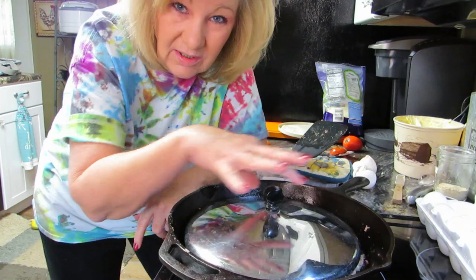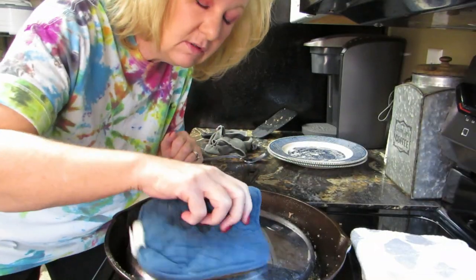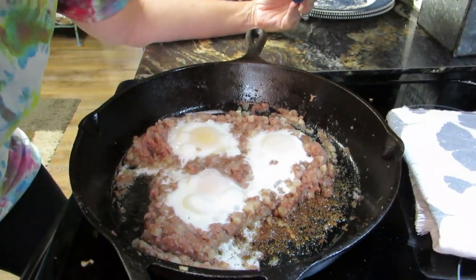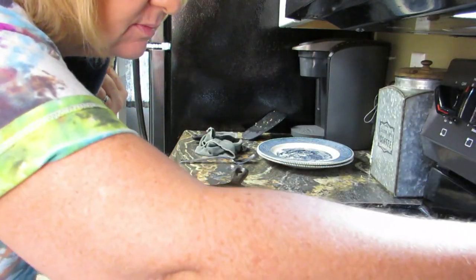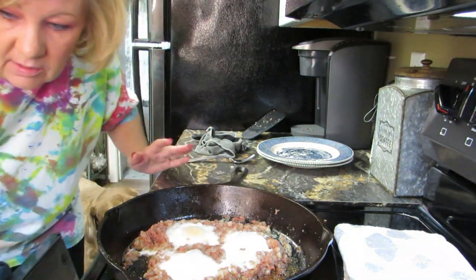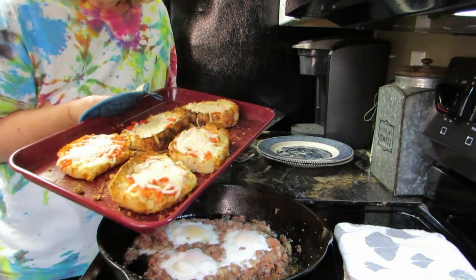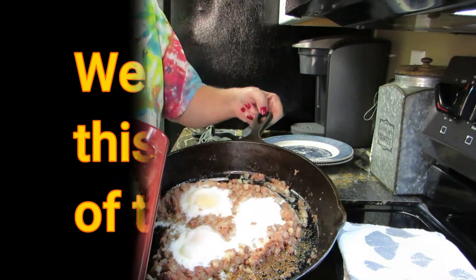We're going to check the bread — it's looking good so far. Let this cook and let the bread cook. Oh look at that — the eggs are getting done, that looks delicious! Let's get our bread out of the oven — I didn't forget about the bread, I've been checking it. What a breakfast that is — that looks wonderful to me, wonderful!